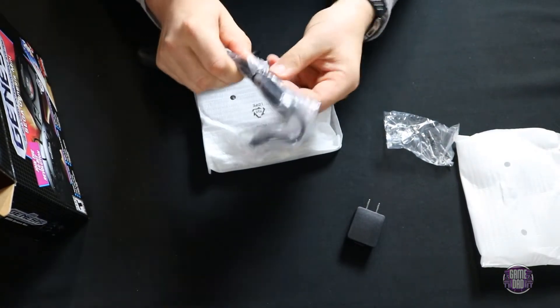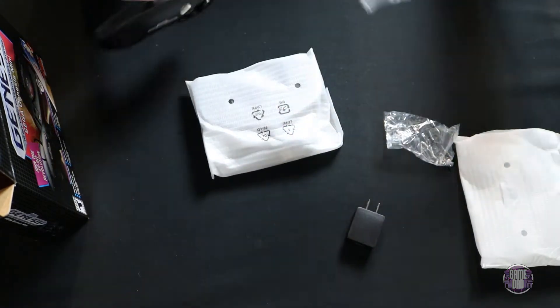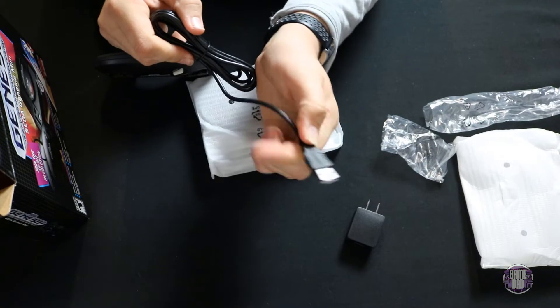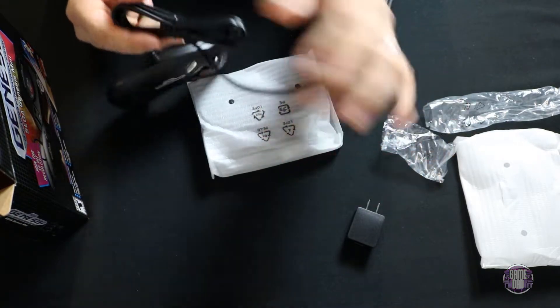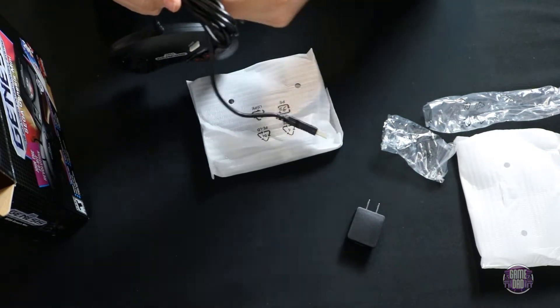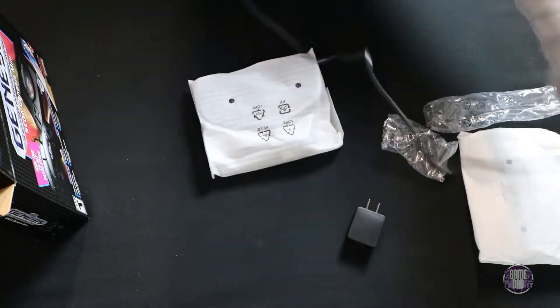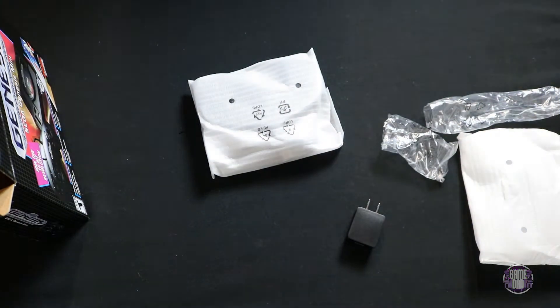One cool thing — and I did like this about the PlayStation Mini too — is that these controllers are actually USB, meaning you could plug them into anything: a RetroPie, anything like that. Plug them in and you're good to go.